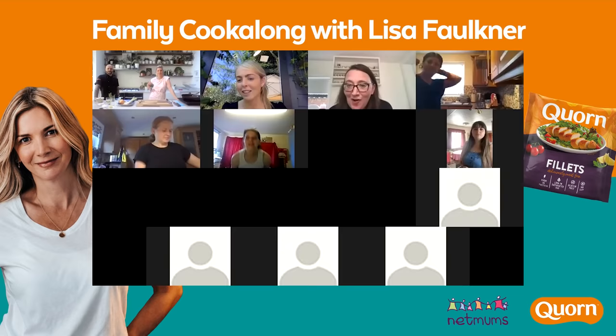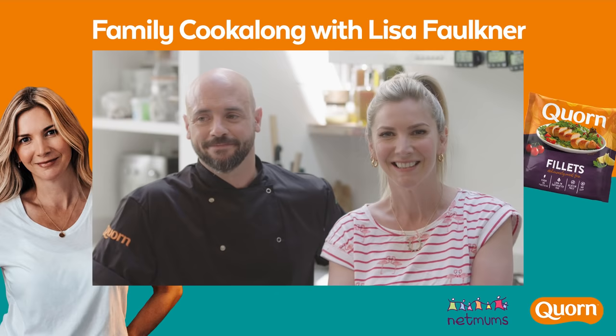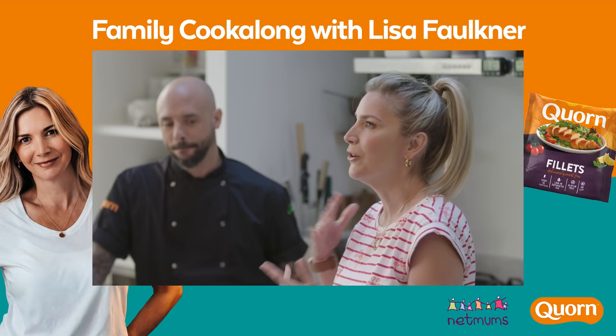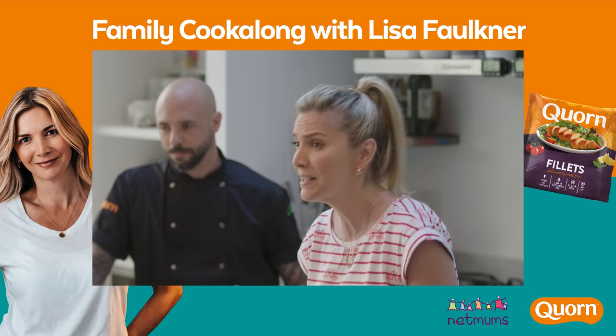Welcome everyone to another fabulous Corn Cookalong. Today we are joined by celeb chef Lisa Faulkner and the lovely Stu Henshaw from Corn, who's going to be sharing all of the latest insights on how fabulous corn products are to cook with, especially when it comes to easy family meals. All about easy family meals - things that children can cook with you or alongside you, but also something that's not going to take forever and it's pretty healthy. So I think we've got most boxes ticked.